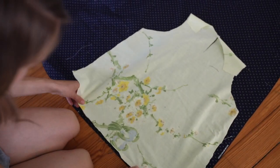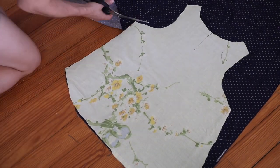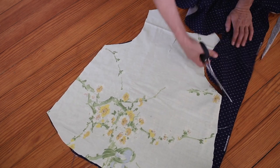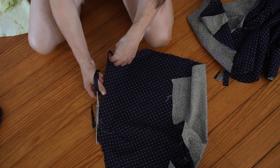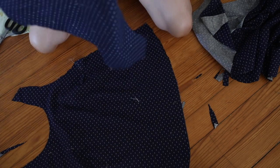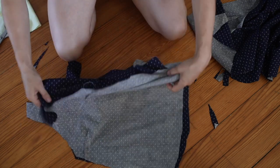Next I cut out the back piece. I trimmed the sides where the darts are just to make them even, and then went to my machine to sew down each side seam and each of the top straps with right sides together.